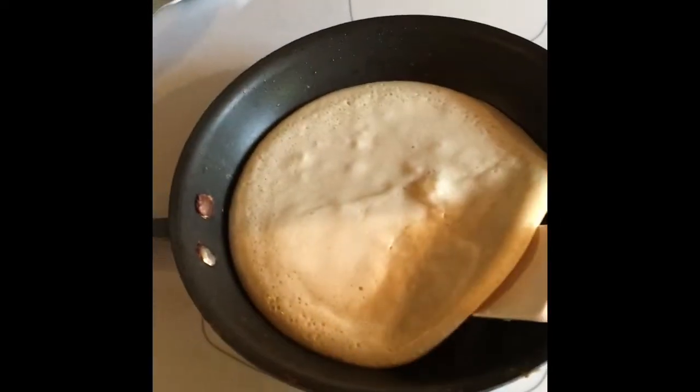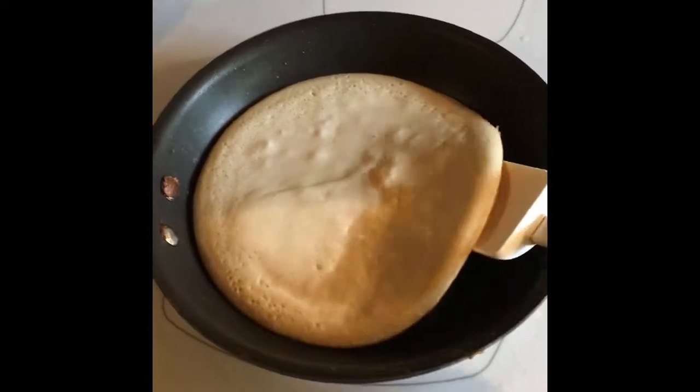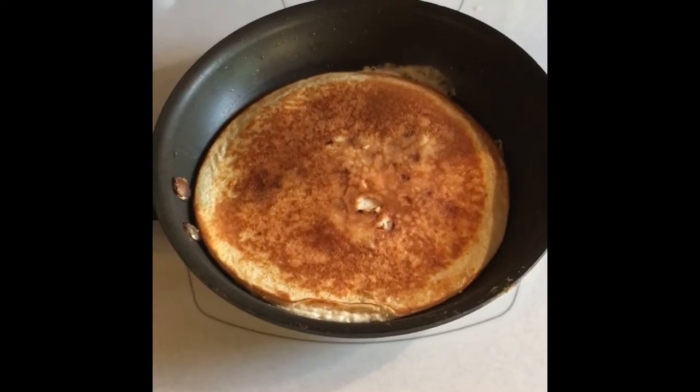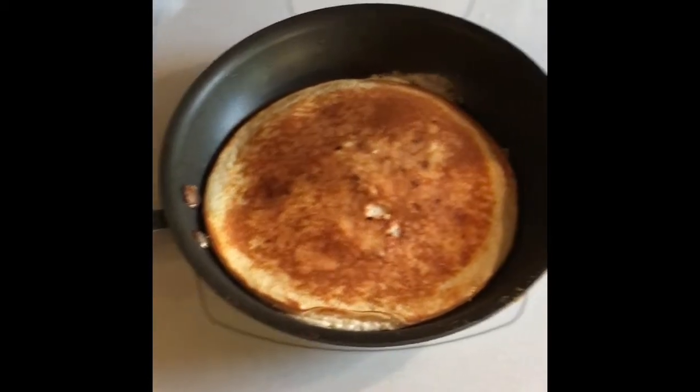I like to cook it for about five minutes or so until it starts feeling like it's holding together and it's browned on the bottom — that's going to make it a lot easier to flip. And here's how it looks after a very slow flip. A couple of minutes on this side, maybe only about 60 seconds, and it will be ready to go.